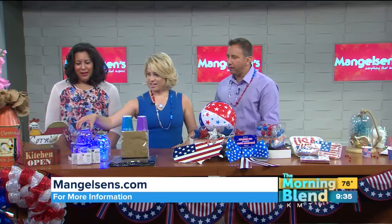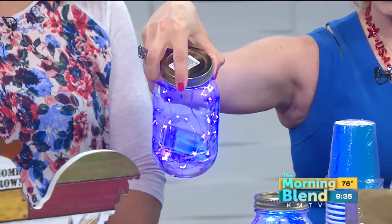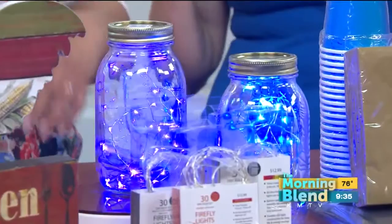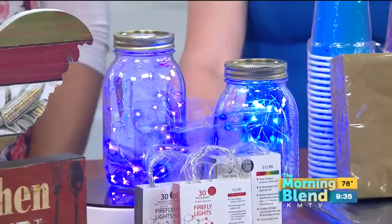You have this jar with LED lights in there. Yes, our fairy lights. These are really cool and super versatile — little teeny tiny fairy lights that you can use for anything. You can put them in a wreath or a flower arrangement. They're battery-powered, so you have that little case that you just tuck in and hide away. They come in a little package. They have a bunch of different colors — ones that twinkle, sparkle, red, white, and blue, red, blue, and purple. And they're on sale — every set of fairy lights.